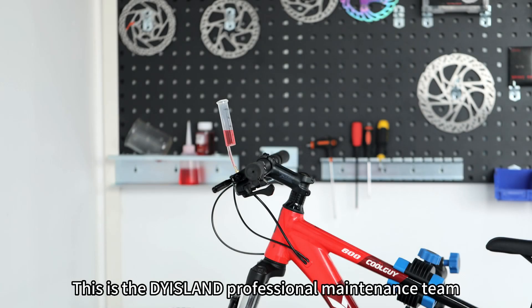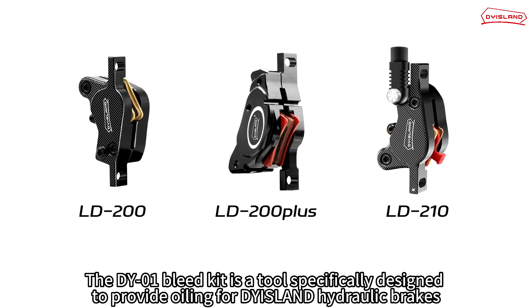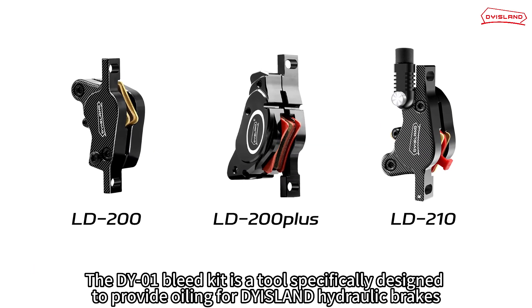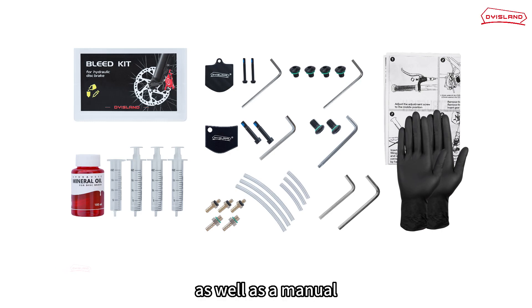This is the Diasland Professional Maintenance Team. We will introduce the DY-01 Bleed Kit. The DY-01 Bleed Kit is a tool specifically designed to provide oiling for Diasland hydraulic brakes. It provides all the necessary tools for the entire oiling process, as well as a manual.